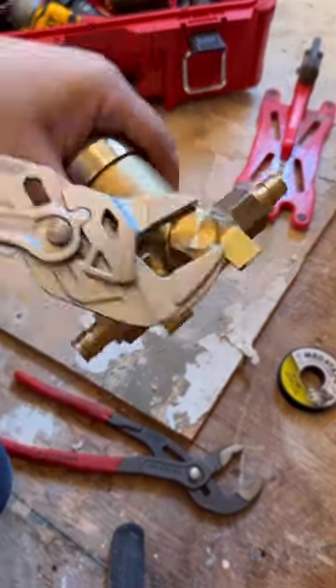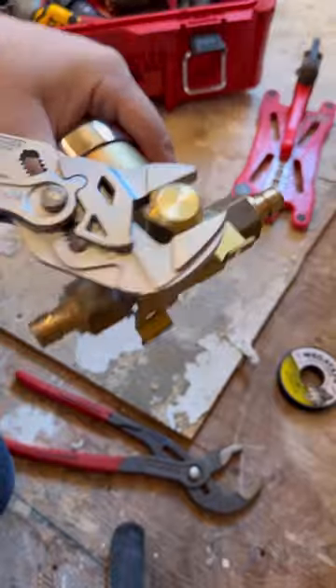Gotta love these Knipex. These are my favorite hand tools. Solid stuff.